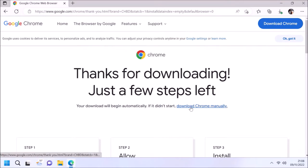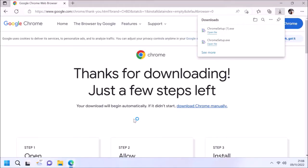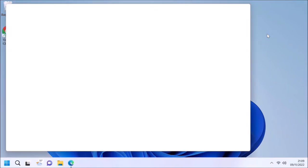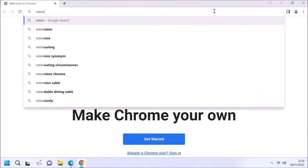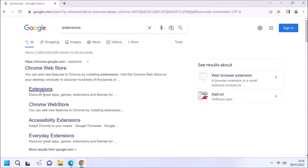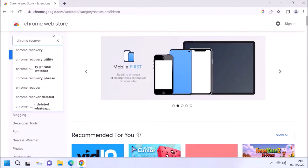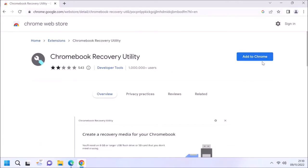In order to create installation media for Chrome OS Flex you actually need to have Google Chrome installed. Once Google Chrome is installed you need to look for Chrome extensions and then search for Chrome Recovery Utility, then select Add to Chrome and then Add Extension.